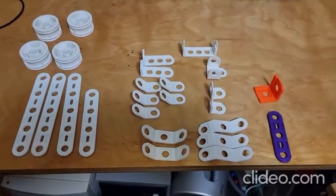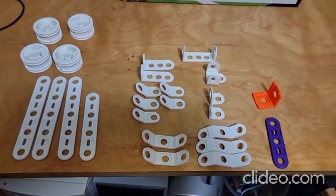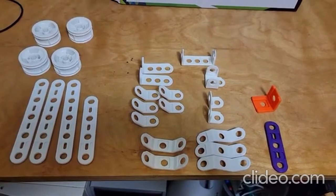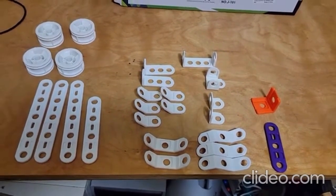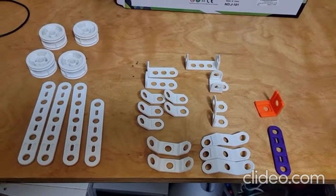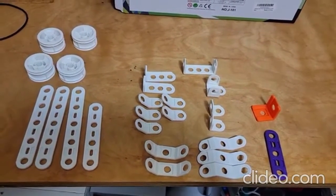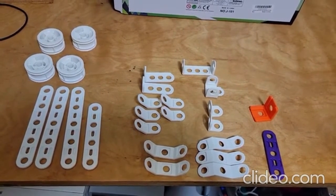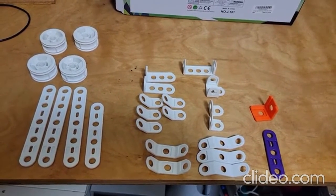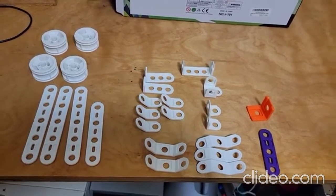Now here are the rigid pieces. In case you're wondering, there are exactly the same number as the kit's component list includes — exactly the same. Some sets by other companies may include a spare of some things, but in this case there's exactly the number of everything as the component list includes.